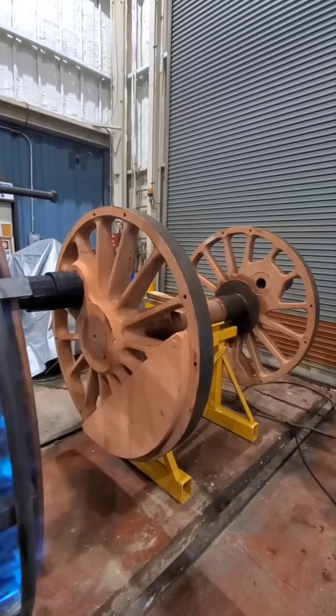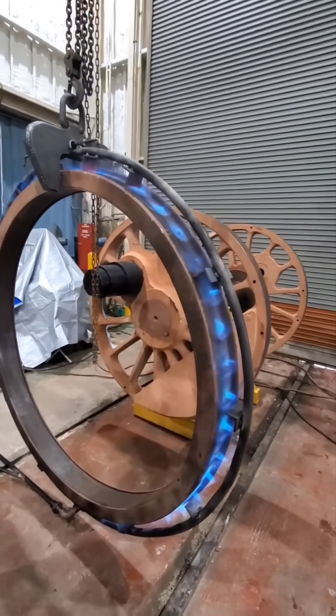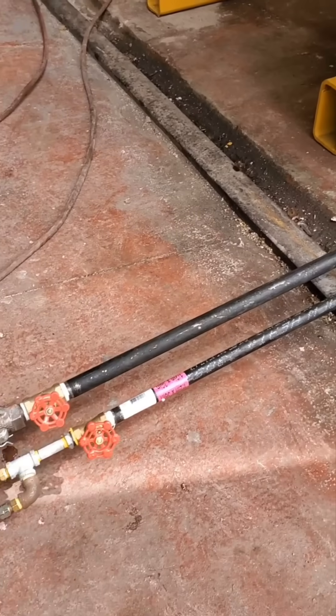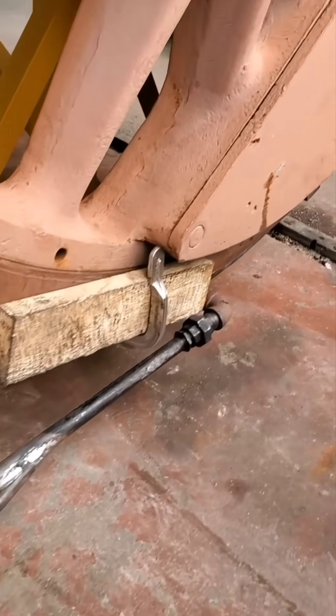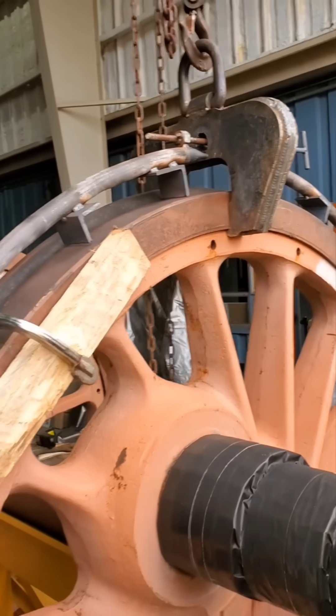Steam locomotive tires are installed by heating the tire up with a ring of fire so that it grows larger than the wheel. Once in place on the wheel center, air continues to flow through the fire ring to aid the tire in cooling.